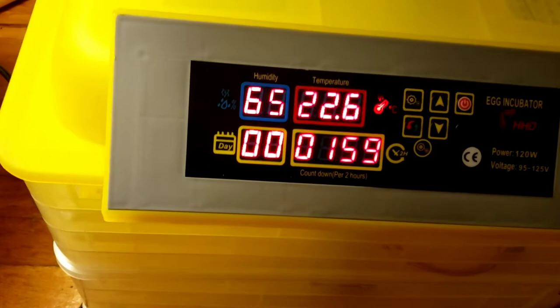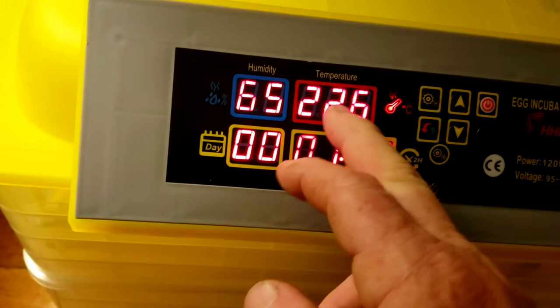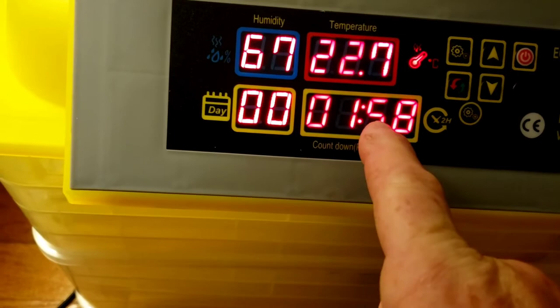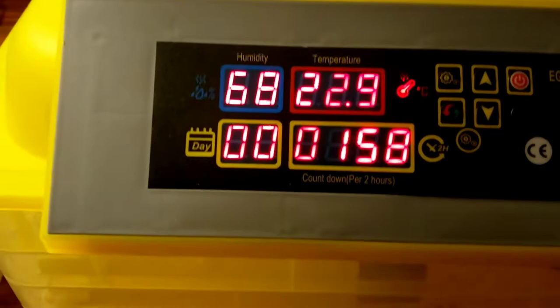At 38 degrees Celsius it comes to just over 100 degrees Fahrenheit — 100-point-something degrees. That display shows your temperature and your humidity. This shows the days the eggs have been in the incubator — it counts every day. And this is the egg timer; it will turn the eggs. It's set for every two hours, so every two hours the eggs will turn. There's a button here you can push to reset it.